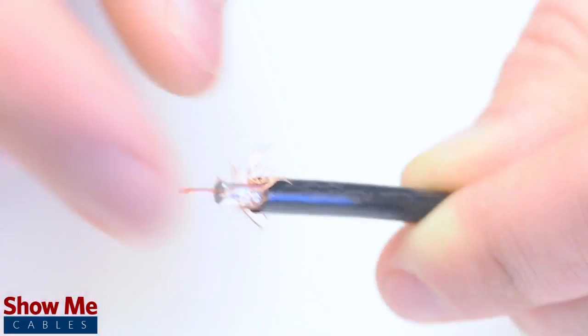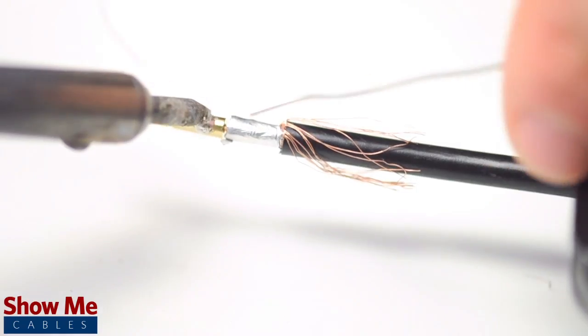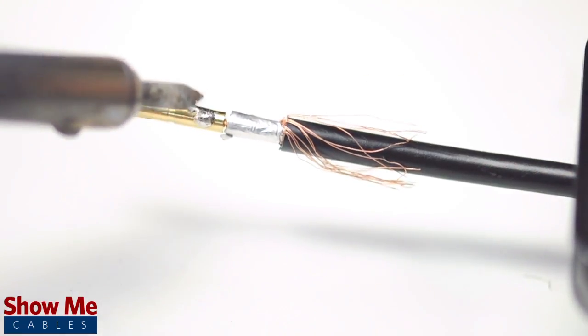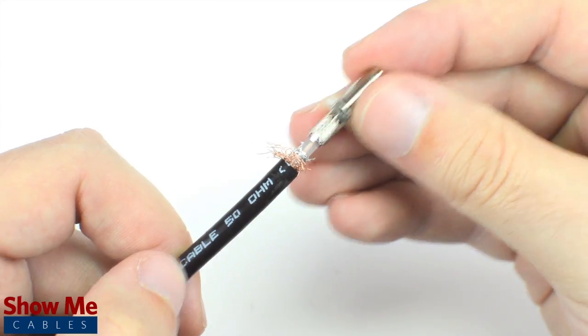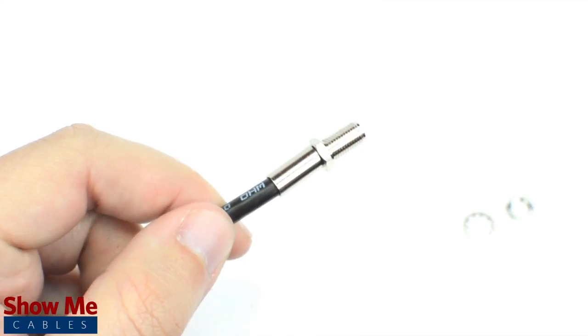Pull back the braided shield and insert the pin onto the center conductor. Solder the pin onto the center conductor and insert the connector housing over the cable. Then slide the ferrule up to the base of the connector, folding the shield with it.